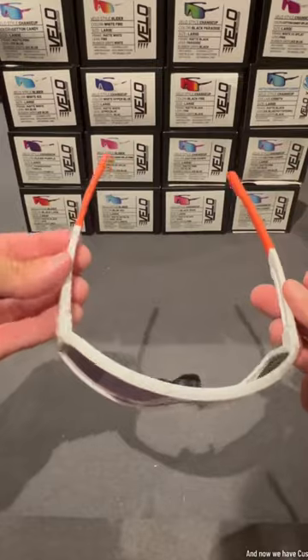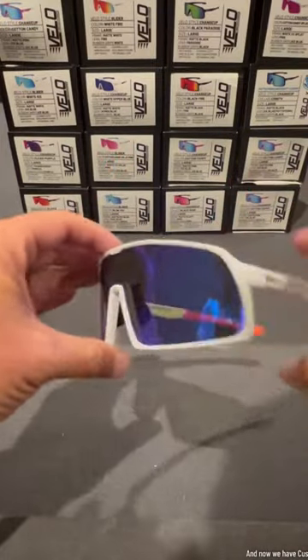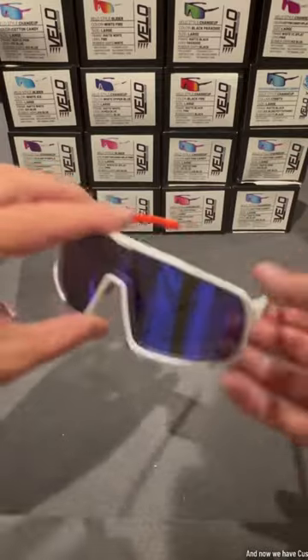And now we have custom Gator Velo Shades. Make sure to stop by our booth this week in Omaha at the College World Series to cop your Velos.